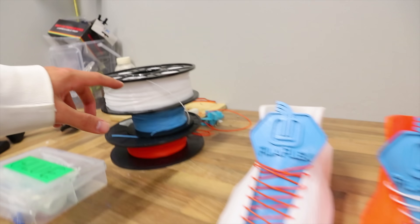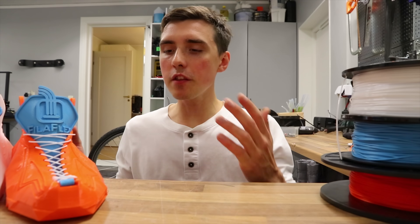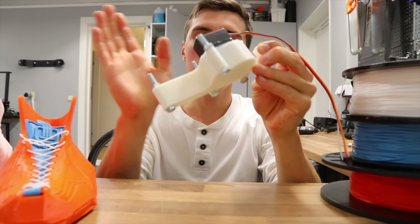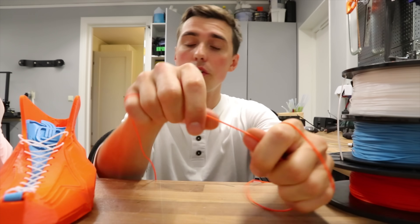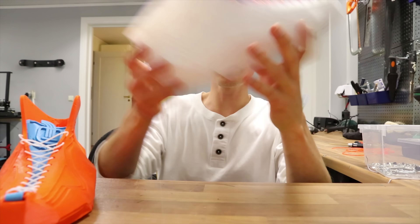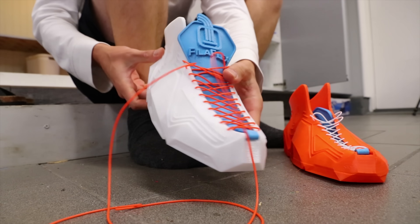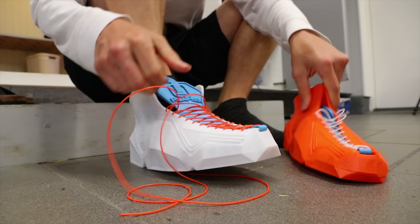I used three different types of flexible filaments: TPU, FeelFlex, and NinjaFlex — just different names for flexible filament. I want to debunk that common misconception that 3D printers can only print hard plastics. It's not entirely true. The level of flexibility within the plastic can vary a ton. This NinjaFlex is very much like rubber, whereas going with a less flexible, more rigid filament is better versus straight-up rubber. The white TPU was printed on the Tivo Black Widow and it really did do a good job — it's much easier to print TPU than NinjaFlex.